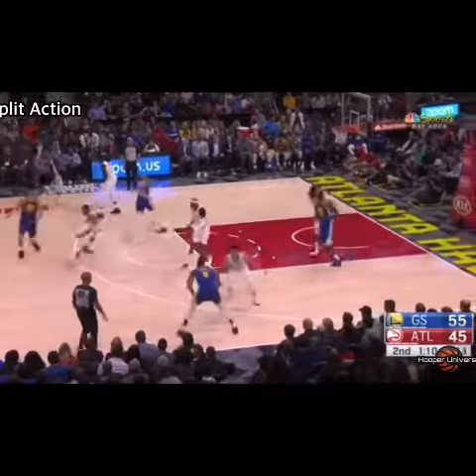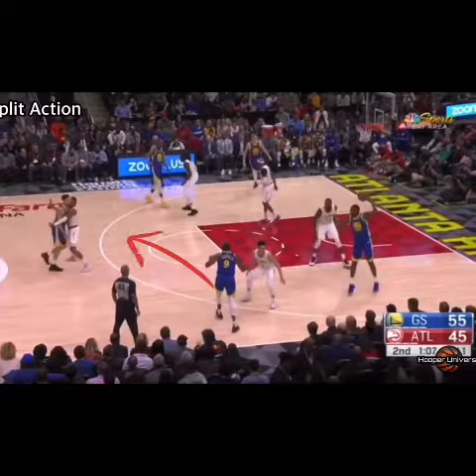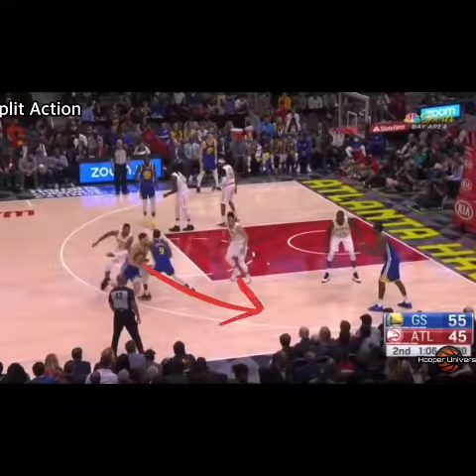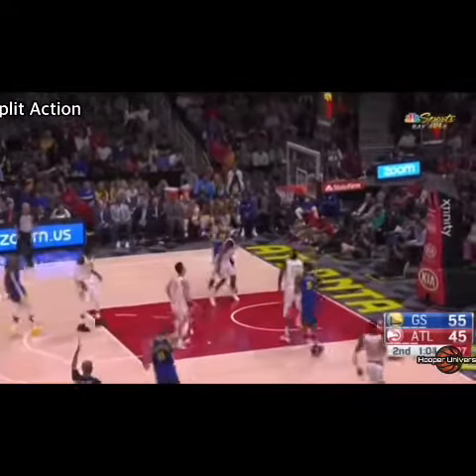In the fast-paced world of NBA basketball, teams employ various strategic maneuvers to outmaneuver their opponents. Split action is a tactical offensive play that is being popularized by many NBA teams, specifically the Golden State Warriors and the Sacramento Kings.